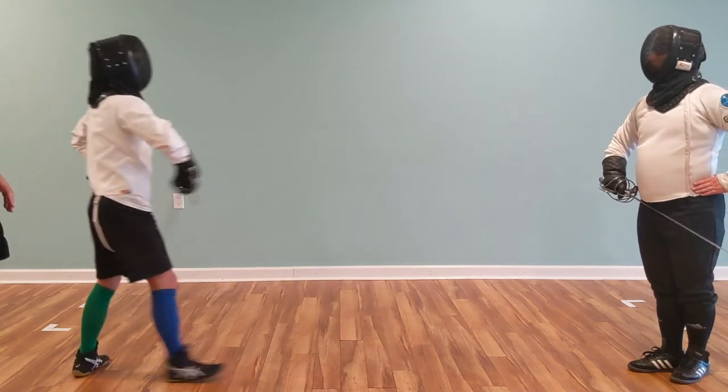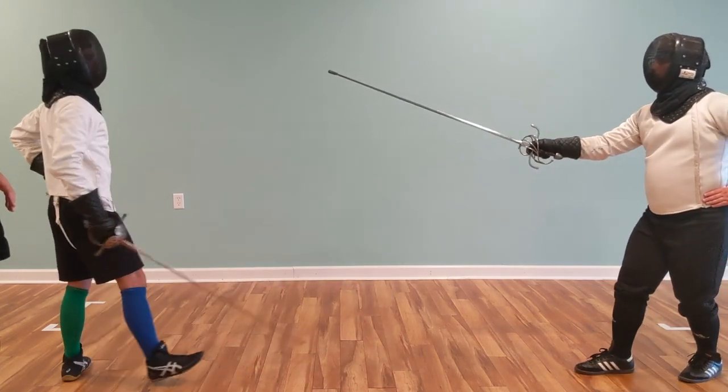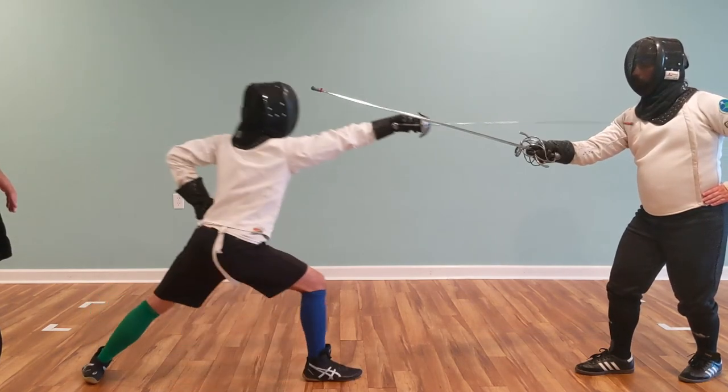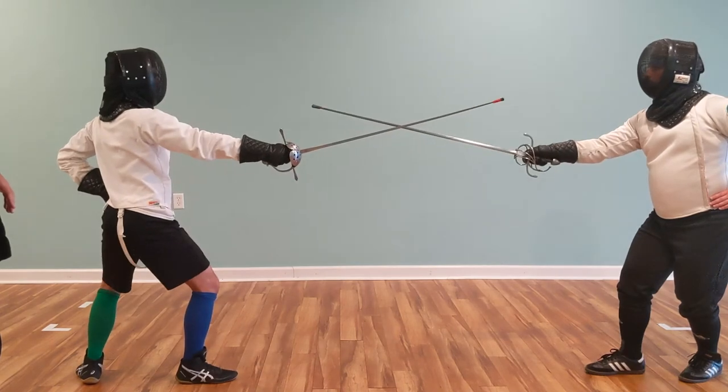Now if we want to do a disengagement, Brad's going to start off by inviting in third. And as he attempts to engage the weapon, Nick is going to make the disengagement in time and attack.